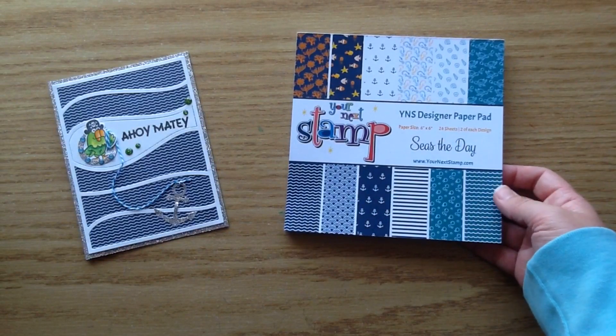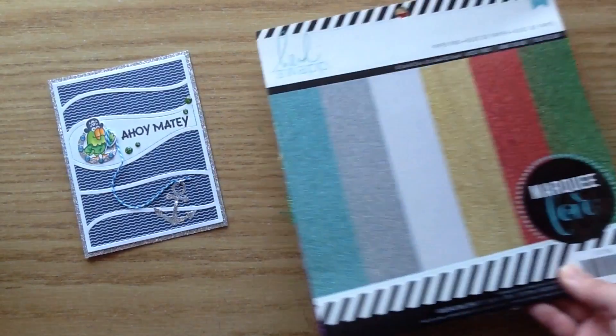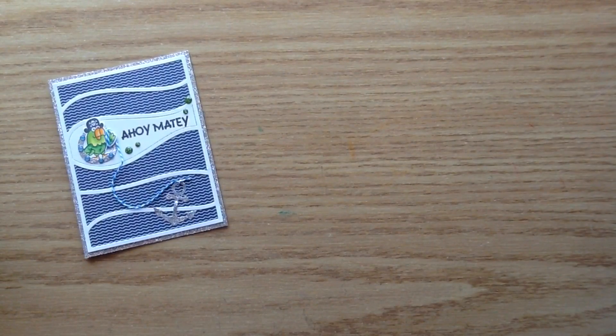I just pulled in some Doodlebug twine — I use the darker blue to attach to the anchor. I used the new Seize the Day paper pad; it's so perfect for summer and I love all the navies and dark blues, so I used that for the water. I also used this Heidi Swapp Marquee Love paper for the glittery anchor and the glittery background.